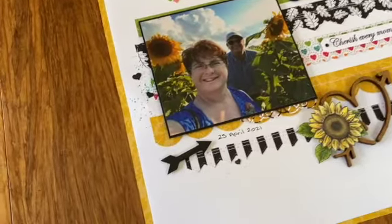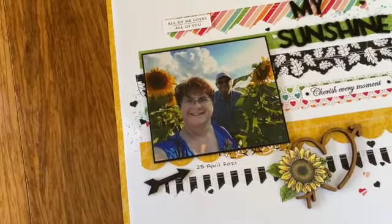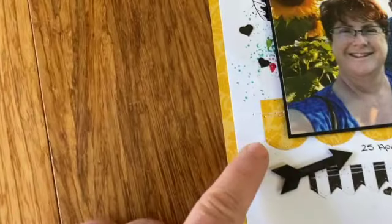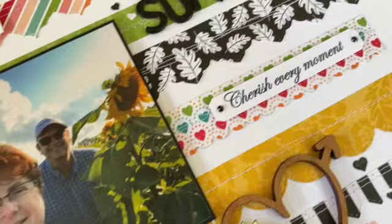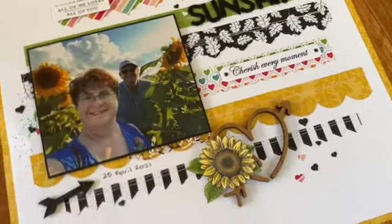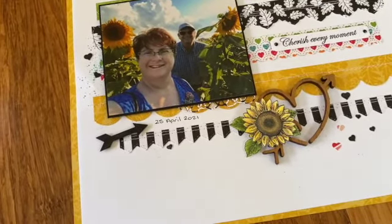On the back of the page — you can't quite see it because I've put the other piece on — where the threads end I've actually pulled them through. I did end up with a couple of little spots over here, but that's all right, it doesn't take away from the page. I've pulled the threads through and put some tape on the back to hold them down.